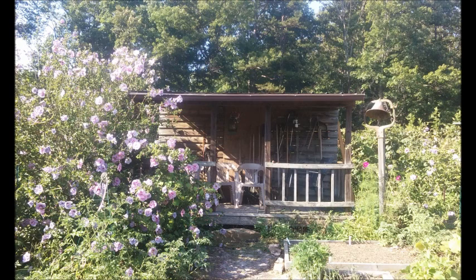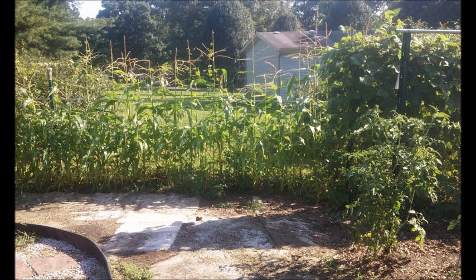Here is a picture of the Rose of Sharon on my front porch in midsummer. That Rose of Sharon bush on the left-hand side, man, it is really happy there. Here's some corn and some green beans to the right, and some tomatoes that you see.